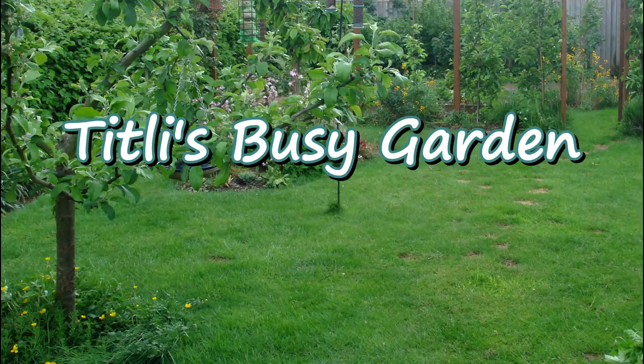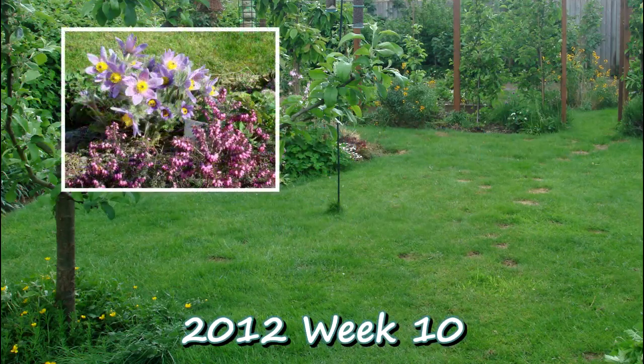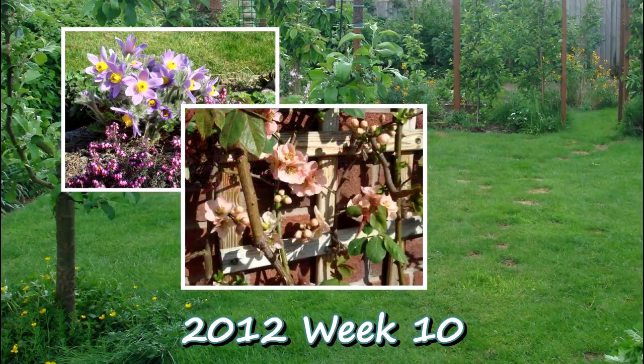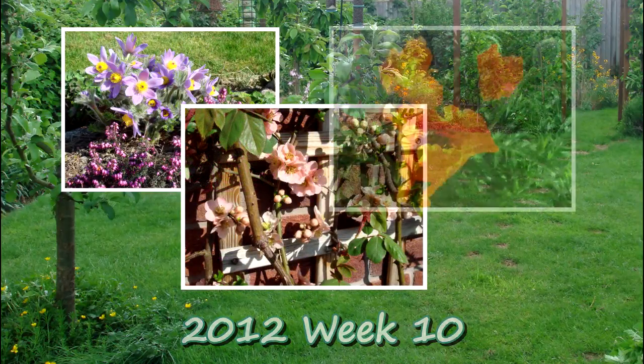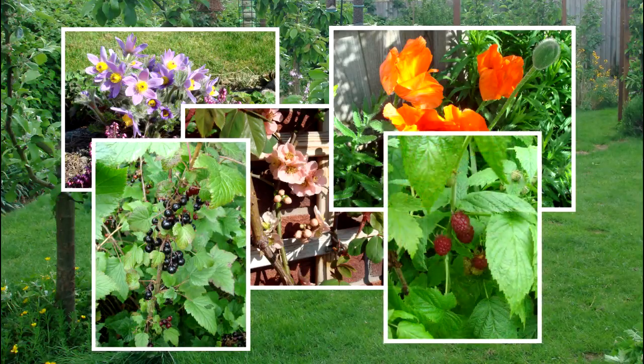Hi, I'm Titlini Han and this is my busy garden. It's dry, it's bright, it's a bit windy in case you can hear all this noise. And it's about 10 degrees centigrade, not Fahrenheit, otherwise I wouldn't be dressed like this.